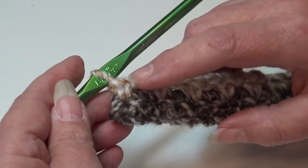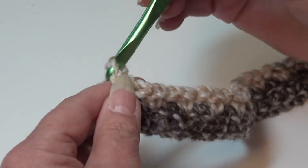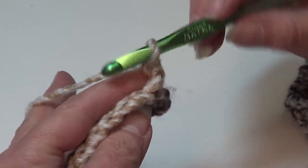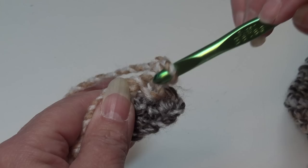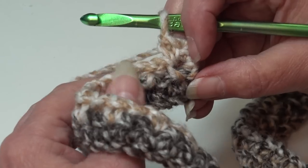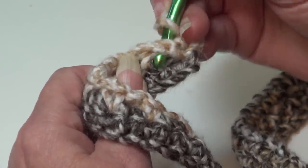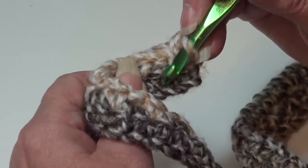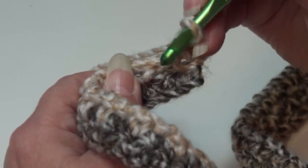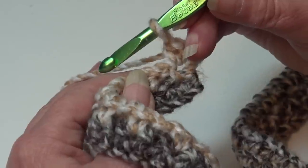Now we're ready to begin row three. Chain one and turn your work. Skip the beginning chain one, insert right at the base of the chain one into the very first single crochet stitch, and work a single crochet. To form our texture, we're going to be working behind the chain one space — we have to keep the stitch on the front of the work. We're going to work a double crochet into the next single crochet two rows below, going behind this chain one space.